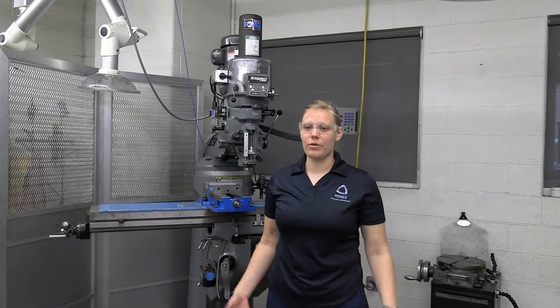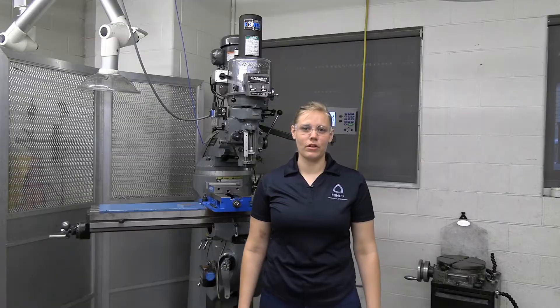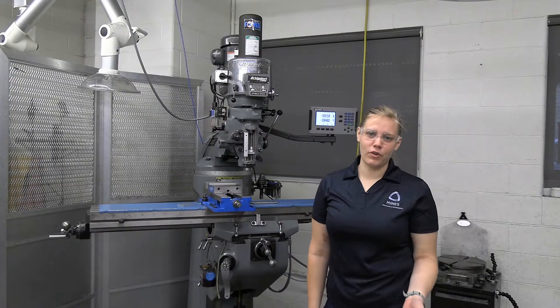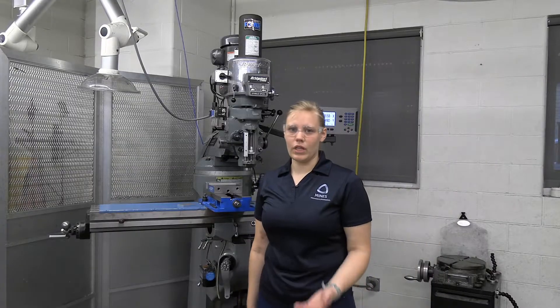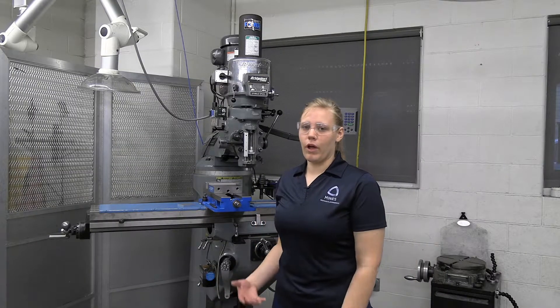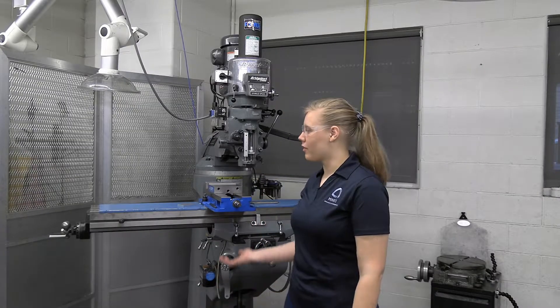Hello, my name is Keeley and today we're going to be going over the basic operations of a mill in the machine shop. A mill is one of our most versatile tools. It allows us to do a lot of machining, and it's very important that we are safe around it and that as we use it correctly, we can make a lot of stuff that we normally couldn't make. So we like the mill.